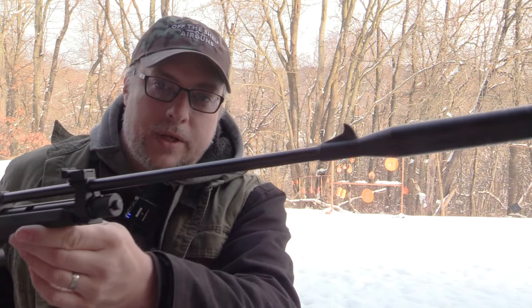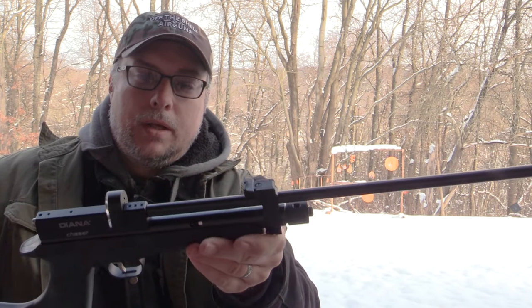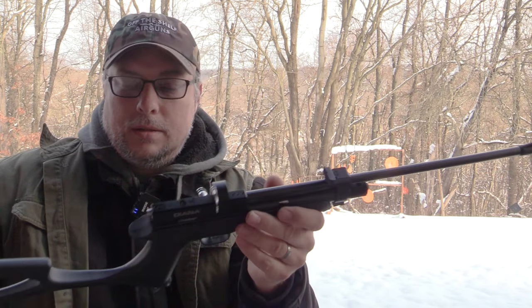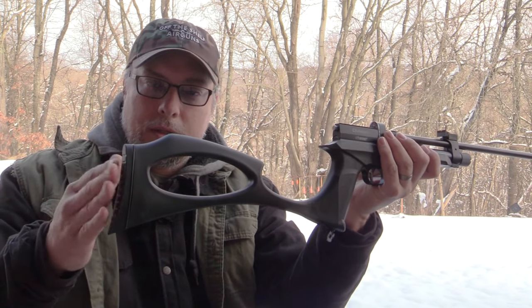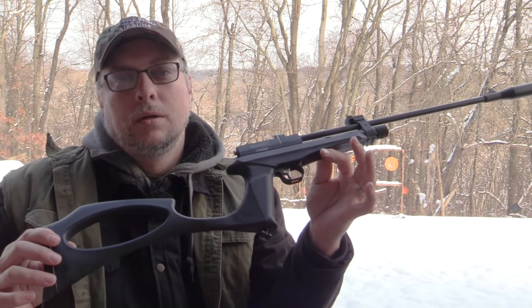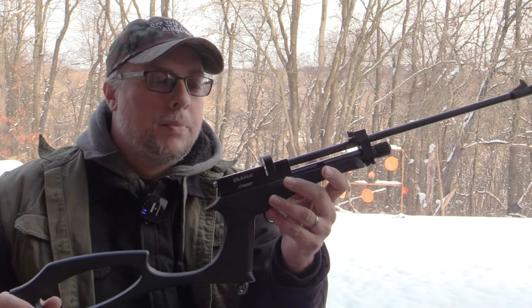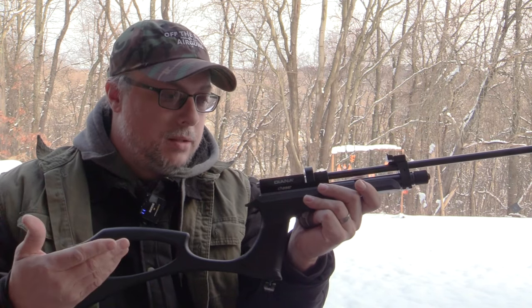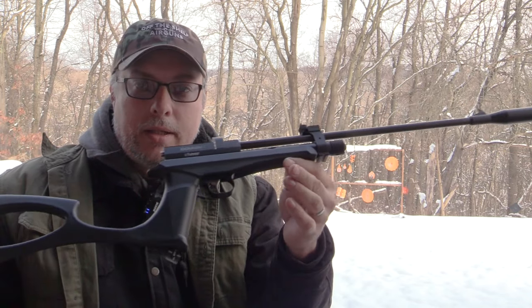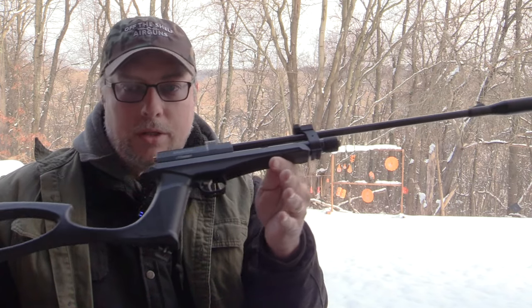When you have it in rifle mode you have a fixed blade on the front and you have a buckhorn which is adjustable for elevation and windage, and of course you have your stock with a nice little rubber butt pad on there. This is the 22 caliber model. It does come with a single shot tray but you can get seven shot round magazines for the 22, and probably an eight shot for the 177.